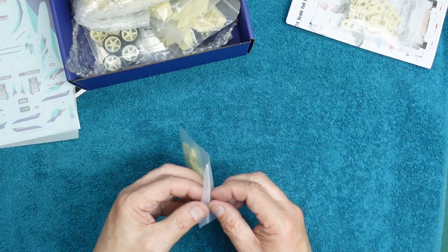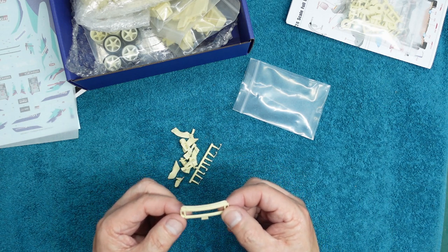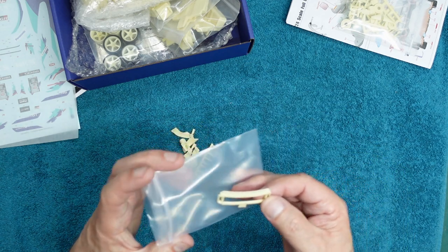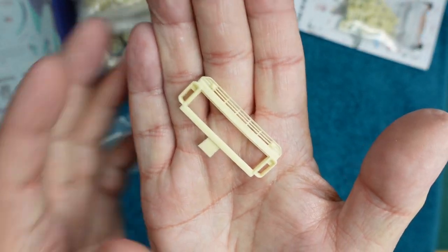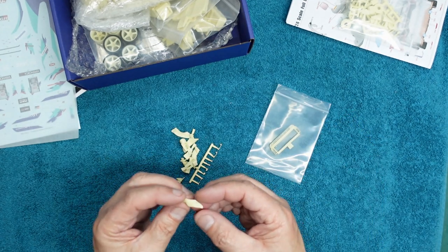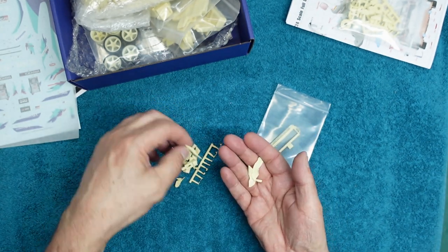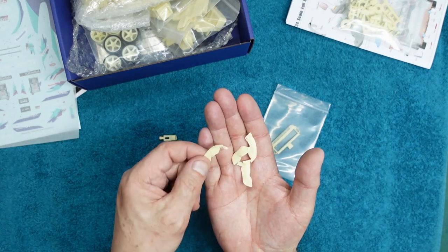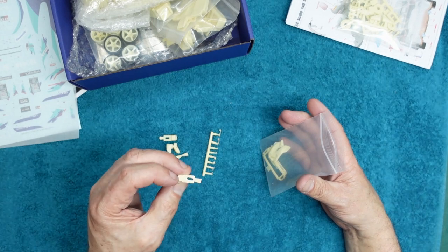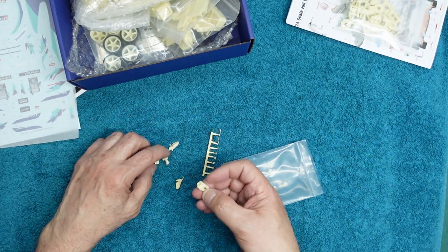Bag number two. We have the front grill — very very nice indeed — air intakes there for the brakes, and then the grill going over the top. I mean, when you look at that casting it is gorgeous. This is some of the nicest resin casting I've ever seen. This is the rear spoiler support — going on the sides of the body at the back — and parts for the front. We have some of those wheel mounts. It looks like we can actually slide the wheels in and out, so if you want a big stance you can — there are four of those, really cool.